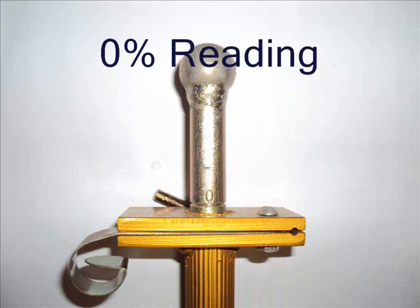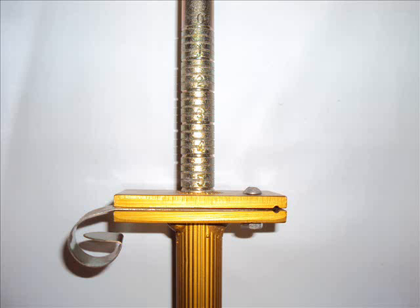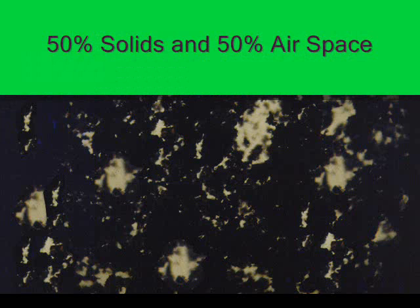A 0% reading on the Turf Tech penetrometer indicates uncompacted sand. A 50% reading on the penetrometer shows a soil in good tilth with 50% solid and 50% airspace.